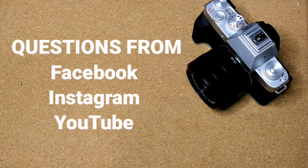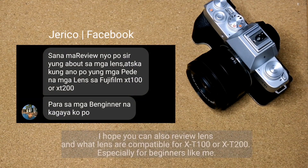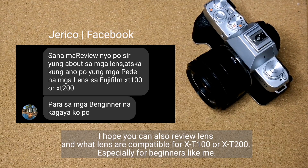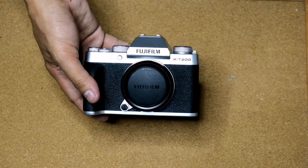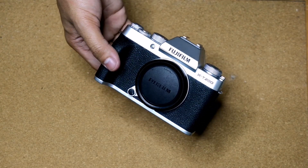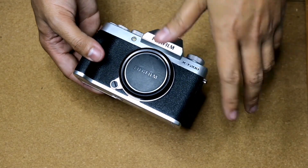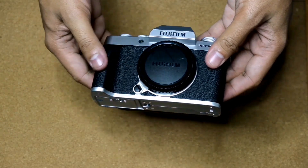Let's now answer some questions from Facebook, Instagram, and YouTube. The first question is from Jericho on Facebook: 'Sana ma-review niyo po sir yung about sa mga lens, at saka kung ano po yung mga pwede na mga lens sa Fujifilm X-T100 or X-T200 para sa mga beginner na kagaya ko po.' Since this camera is an interchangeable lens camera, any Fujifilm X mount lens will surely help you enhance your skills and creativity.